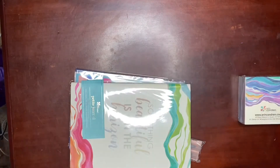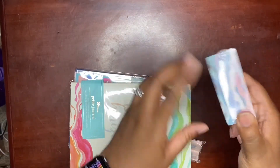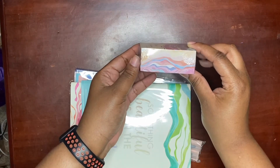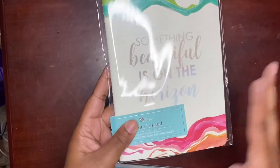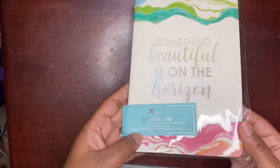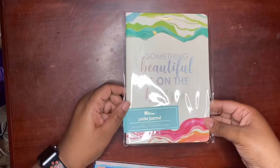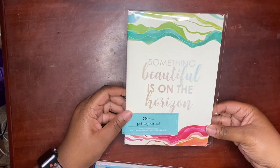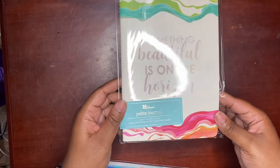Post-it notes in the Layers design. Here's a petite journal — I could just use this cover with this — and it includes 80 memory keeping pages. This could possibly come into use; I enjoy taking pictures and I always like to do memory planning, so I do believe this is something I'll definitely use. This also has that same quote on there: 'Something beautiful is on the horizon.'